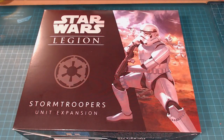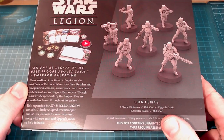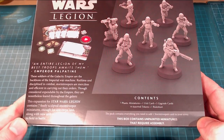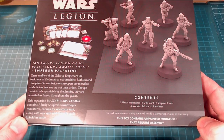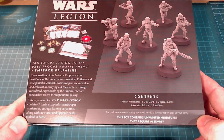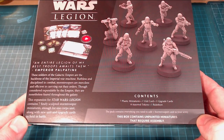There's a nice healthy chunk of artwork on there, great as a painting guide. Looking at the box itself, we've got text on the back: 'An entire legion of my best troops awaits them.' — Emperor Palpatine. The soldiers of the Galactic Empire are the backbone of the Imperial War Machine. Ruthless and disciplined in combat, Stormtroopers are merciless and efficient. Though considered expendable by the Empire, they are nonetheless feared throughout the galaxy. This expansion contains seven finely sculpted Stormtrooper miniatures — enough for one core unit along with a new unit and upgrade cards to field in battle.